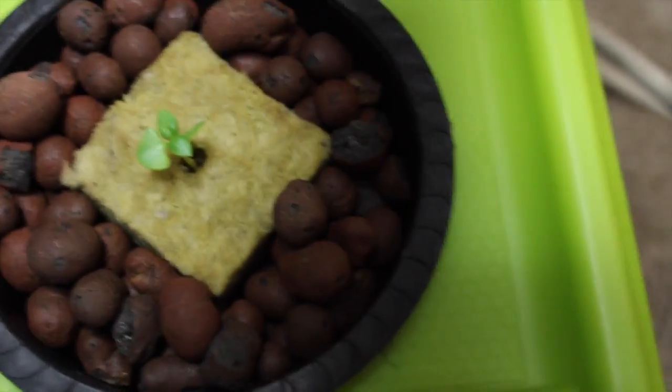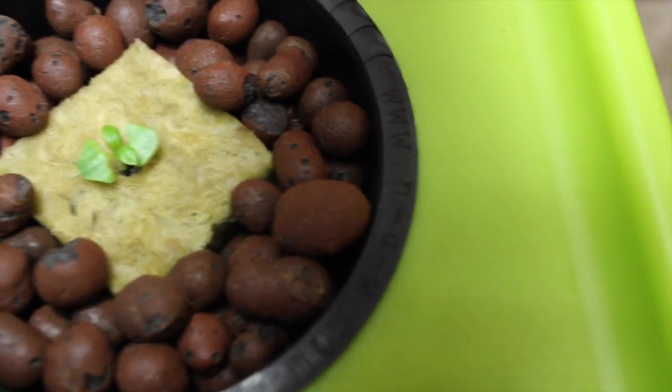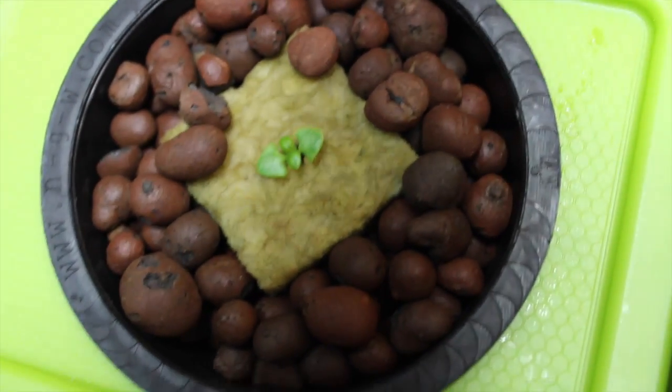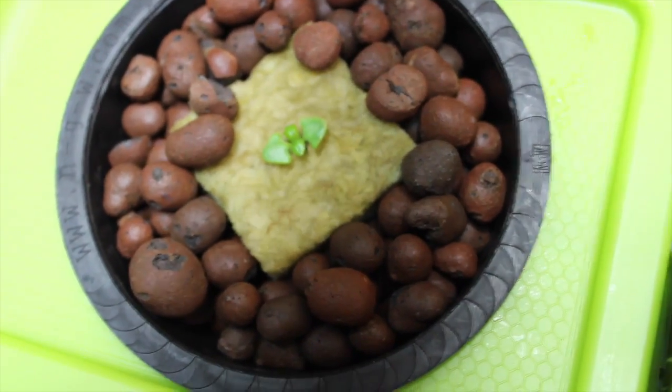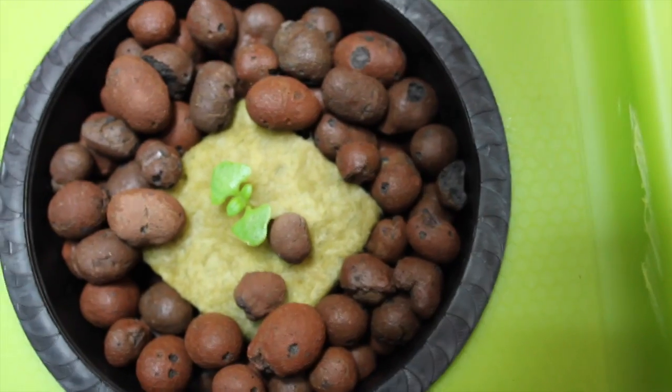Well, here's the basil — three days old. We're already starting to get our second set of leaves. We've lifted every pot and no roots are showing yet, but we're very pleased with the growth so far in the three days.